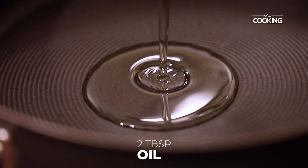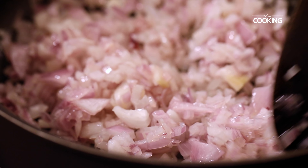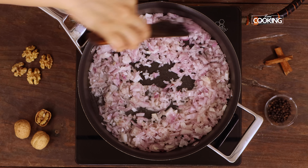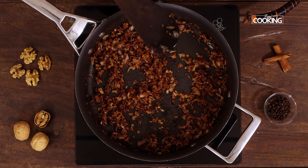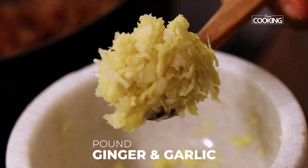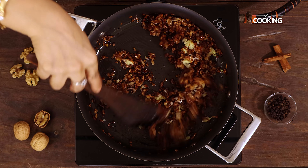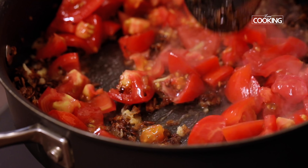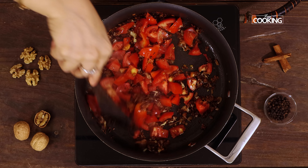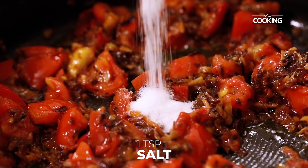To a pan, add about 2 tbsp of oil. Add 2 large onions finely chopped and sauté the onions till they are a nice golden brown colour. Now you can see the onions have been sautéed to a lovely rich brown colour. Next add 1 heaped tsp of pounded ginger and garlic. Then add 4 medium sized tomatoes chopped. When the tomatoes are starting to get mushy, add 1 tsp of salt.